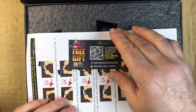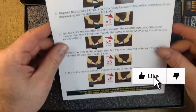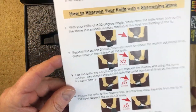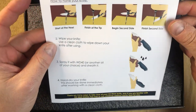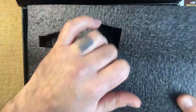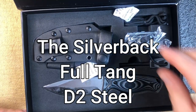I just want to show you what you get. You get a free gift card, you get an instruction booklet or leaflet that tells you how to sharpen your knife on a sharpening stone, and the back of it covers other ways of sharpening, cleaning, and maintaining it. They all come well packaged.